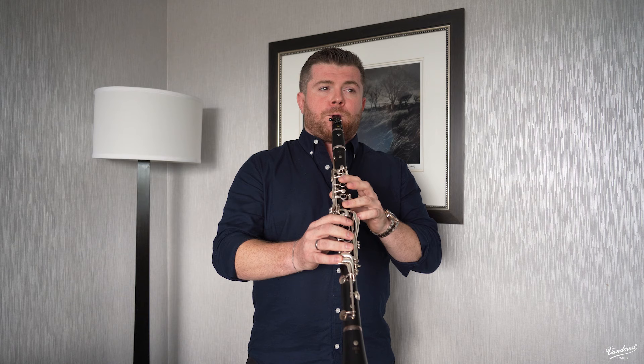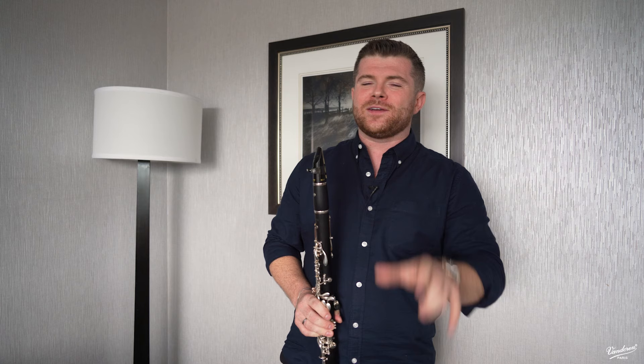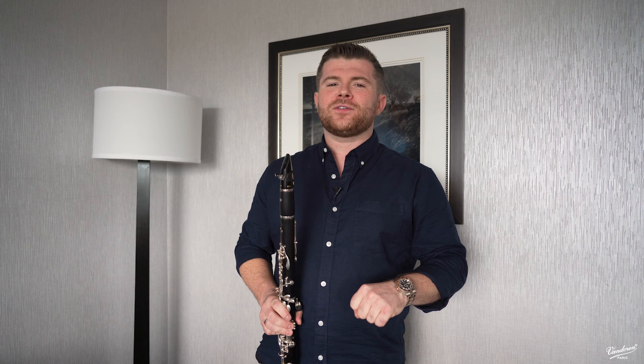So I'll play the beginning of that as a little teaser. Just the beginning of Adagio and Allegro — and now for something with a little bit more punch. Let's go to the great sonata by Francis Poulenc.